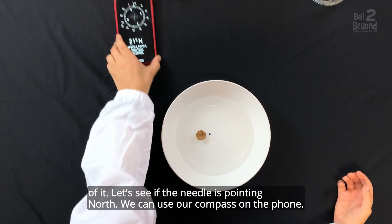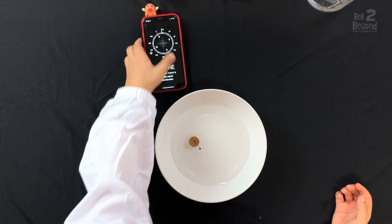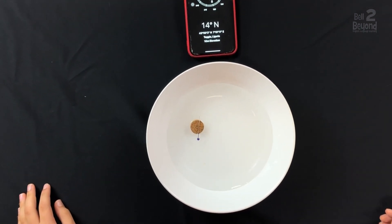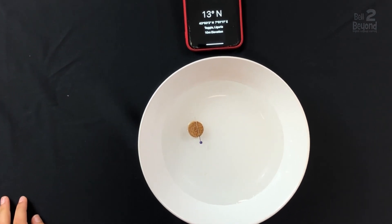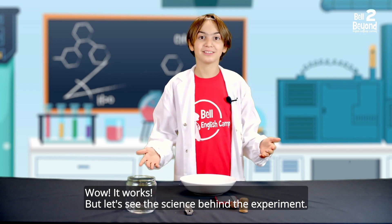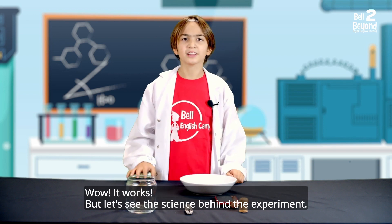We can use our compass on the phone. But let's see the science behind the experiment.